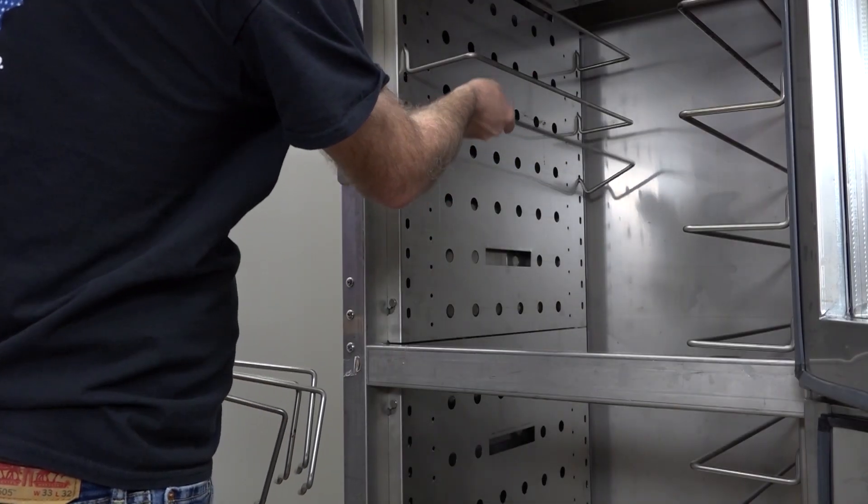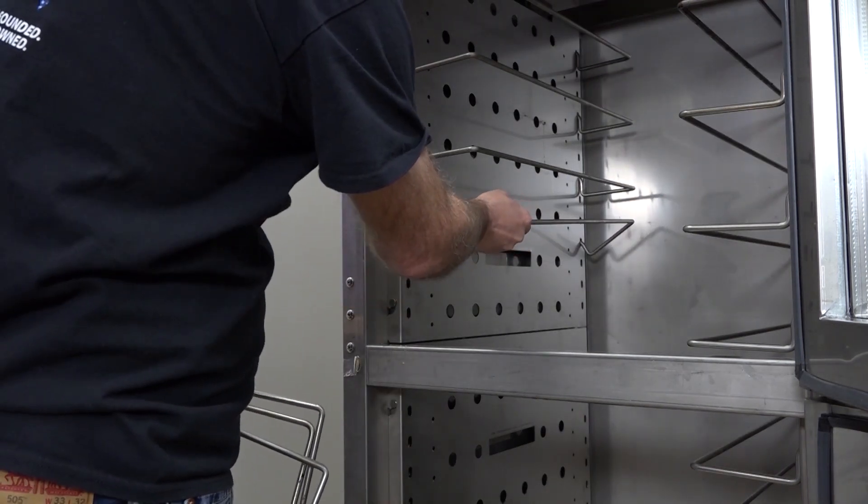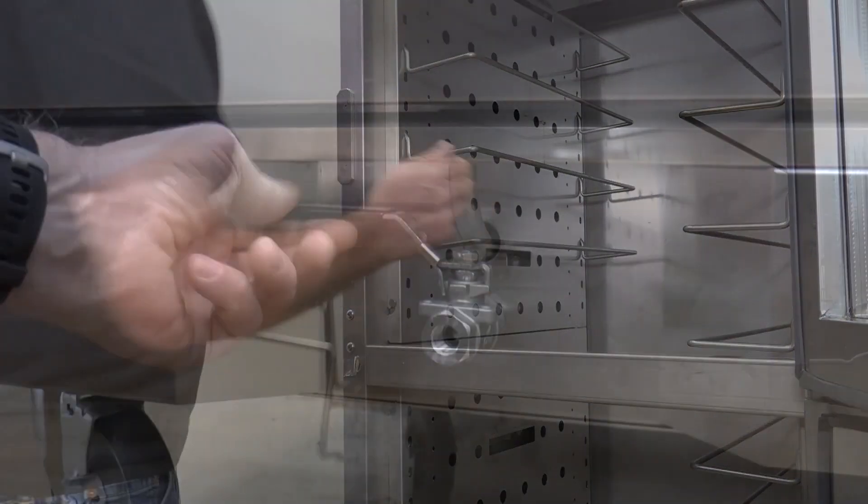Install the provided shelf rack. Next, verify that the drain valve is closed.